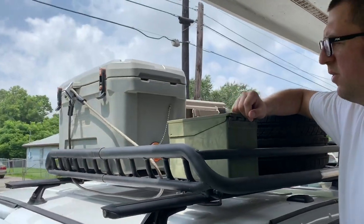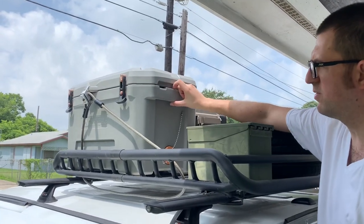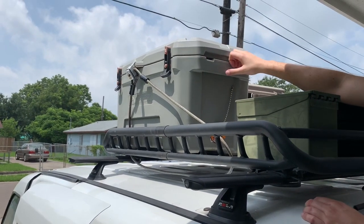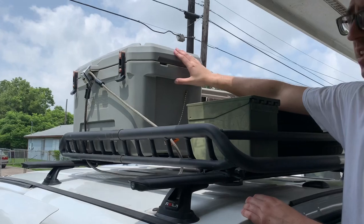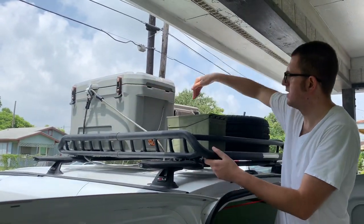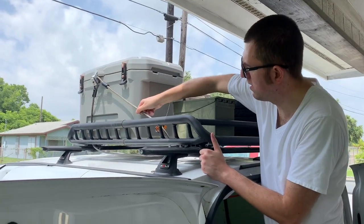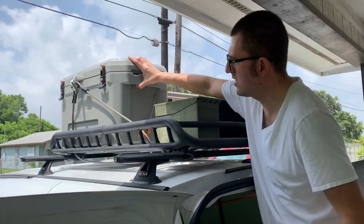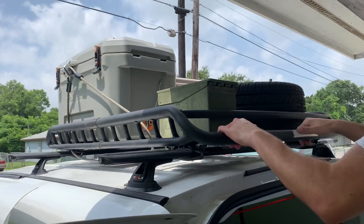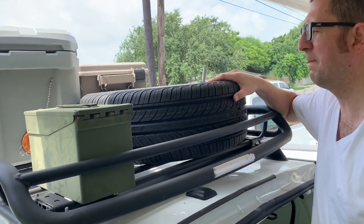The cooler is a 52-quart Roto Molded cooler — it's the Ozark Trail from Walmart. Right now it's actually used for dry storage; I just have water and soda in here. It's secured to the basket by being wedged in by the front, and the spare tire wedges it from this side. It's also locked down to the basket, so you can shake the whole van just by shaking the cooler.